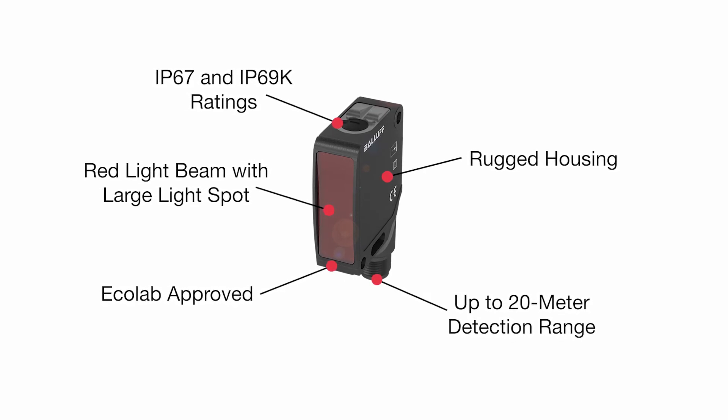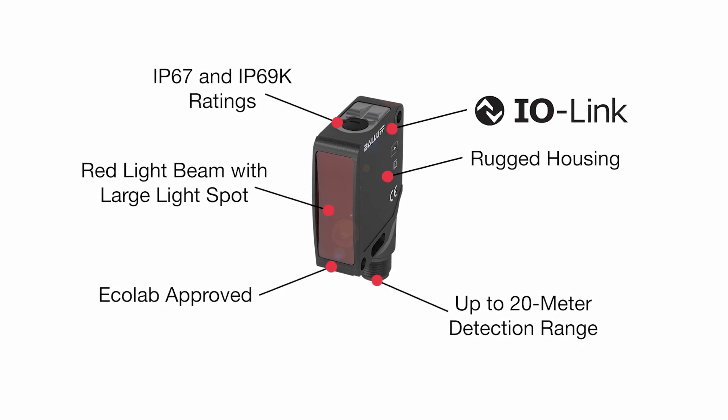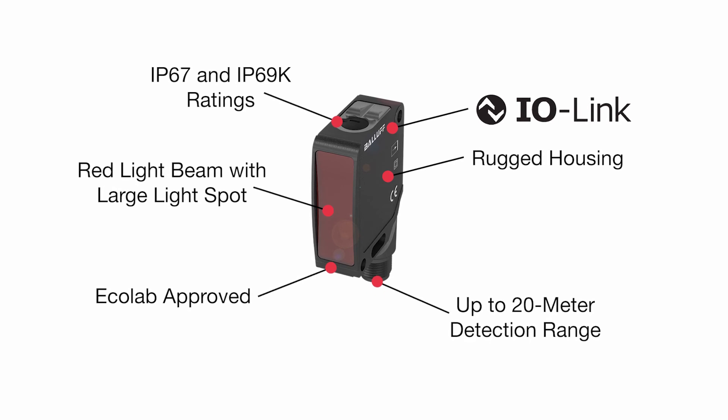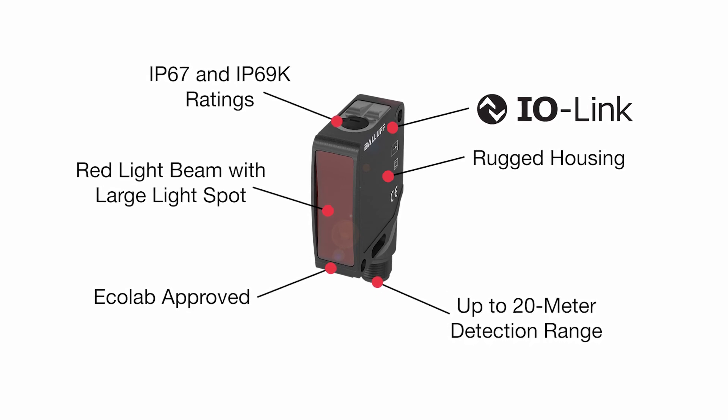Adjustments are easy via the potentiometer, and the IO-Link interface provides all of the traditional benefits of IO-Link: simple installation and reliable diagnostics.